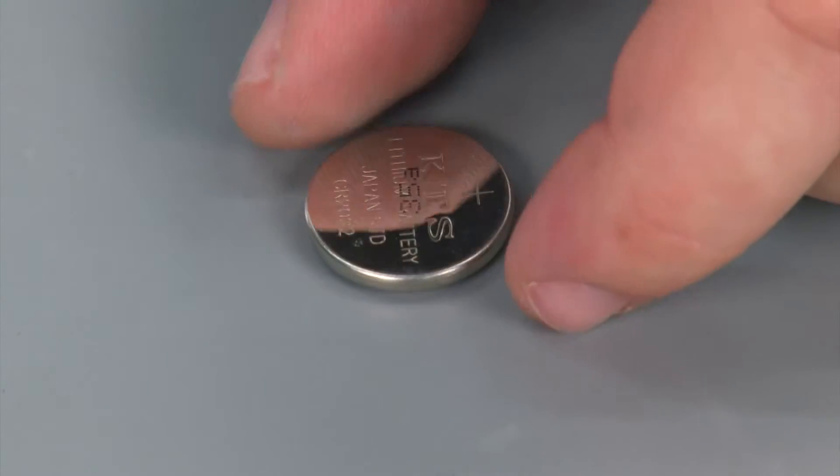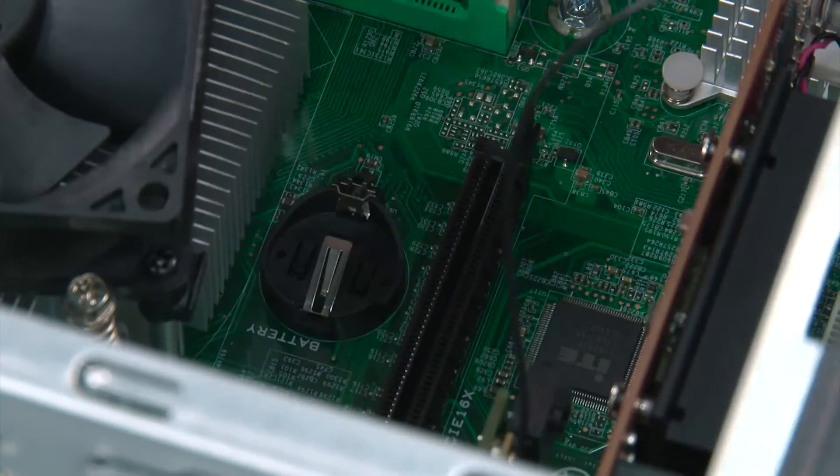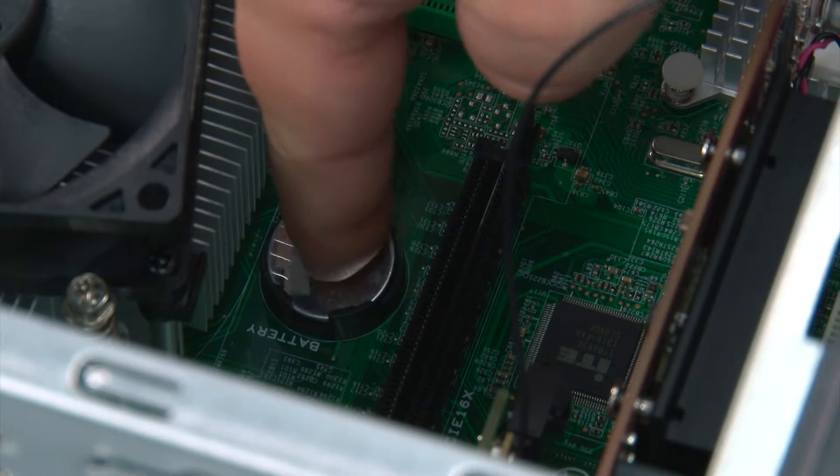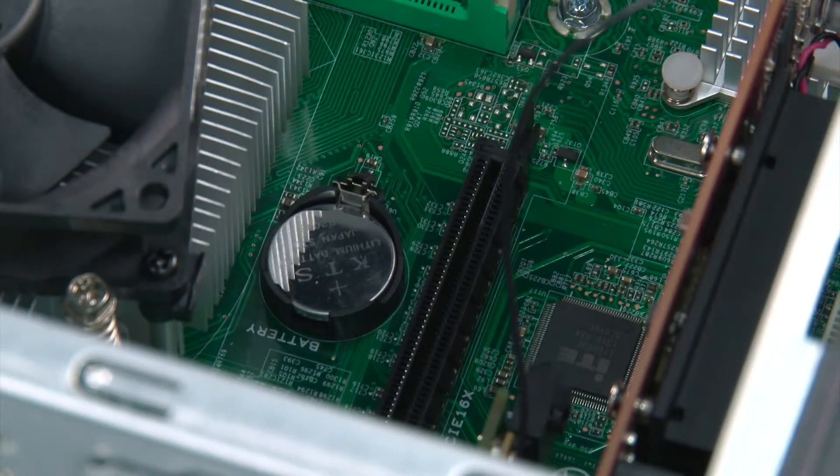Here we have our replacement coin cell battery. Now we're going to place the coin cell battery into the socket, positive side up, and press down on the battery until it locks into place.